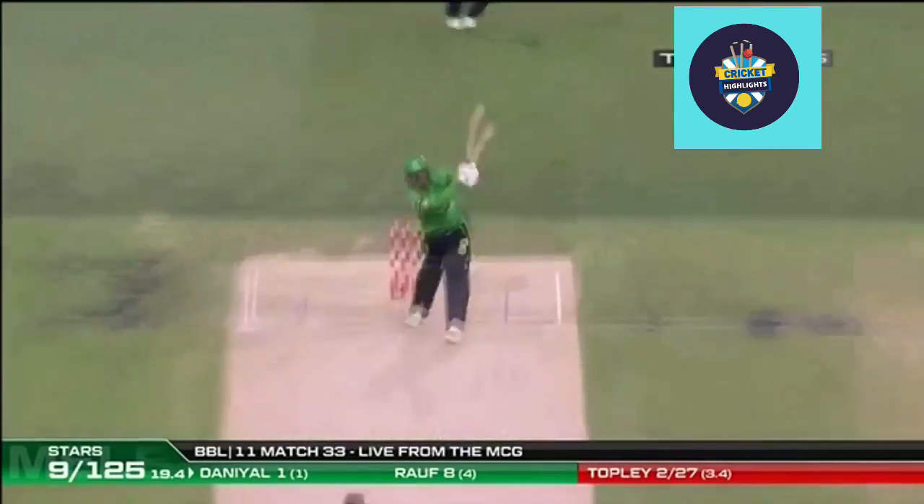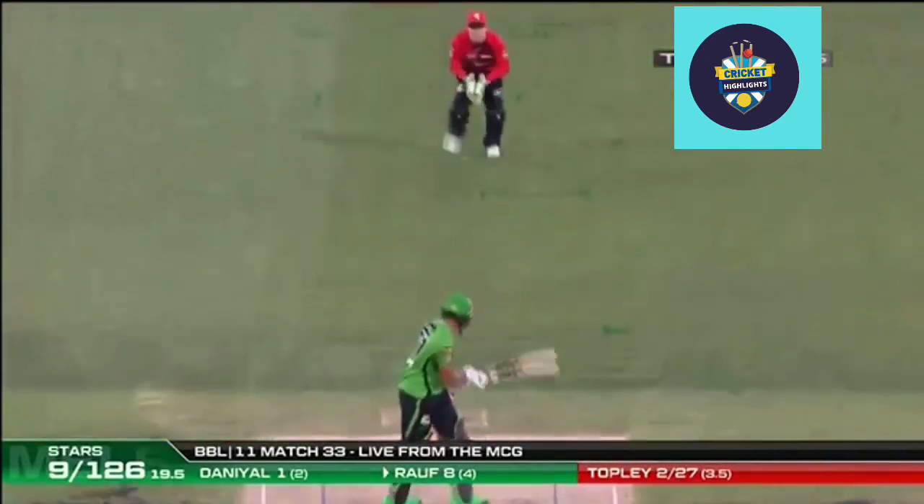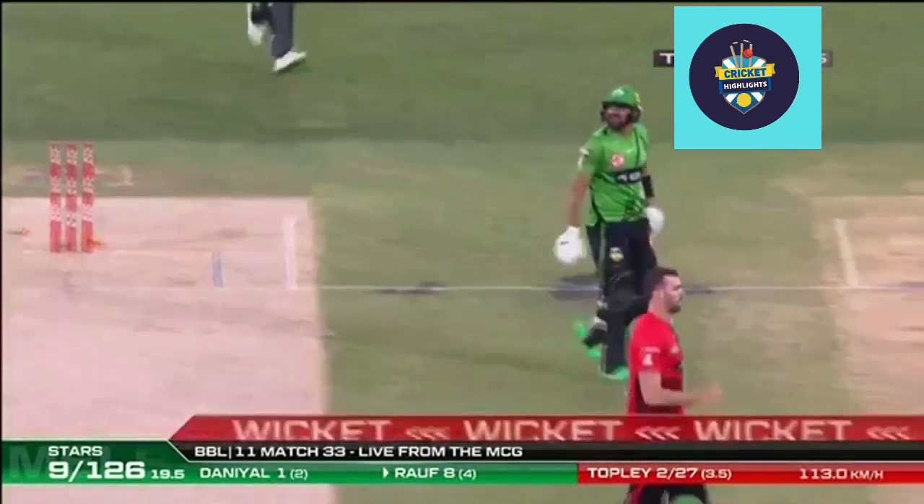This bat produced a first-ball six. Not on this occasion with Danny Yarl. Bale! Bale scattered!